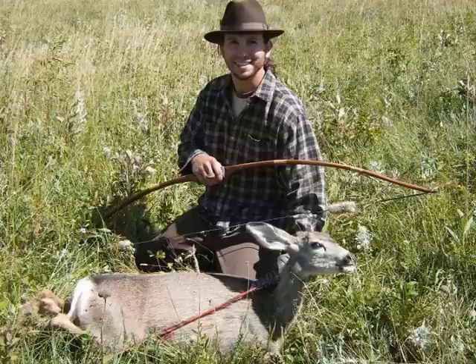Although I do make these to sell, I encourage people to try making their own trade points at home. The following video will show you everything you need to know about making these points. They are strong and sharp points, and you will find that they will kill deer just as efficiently as any commercial two-blade broadhead.